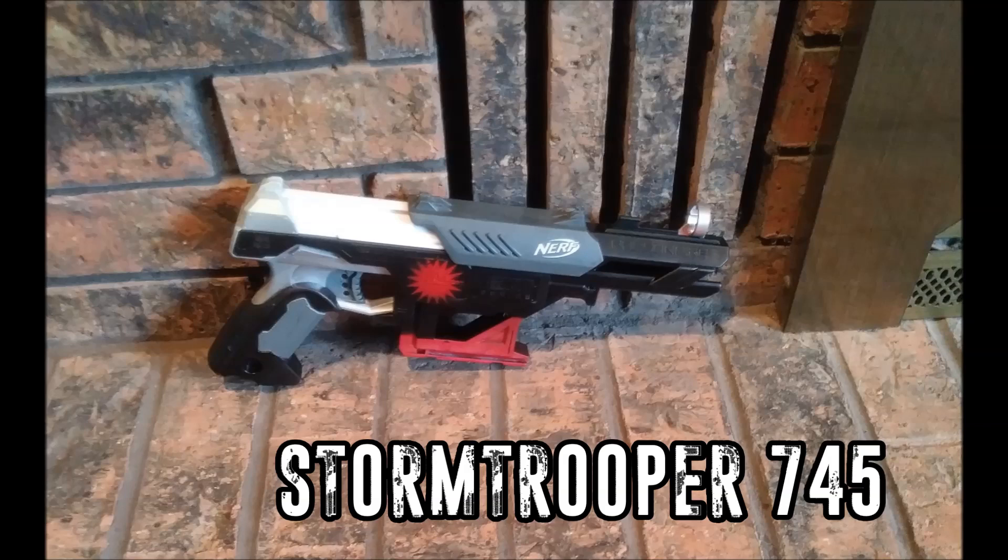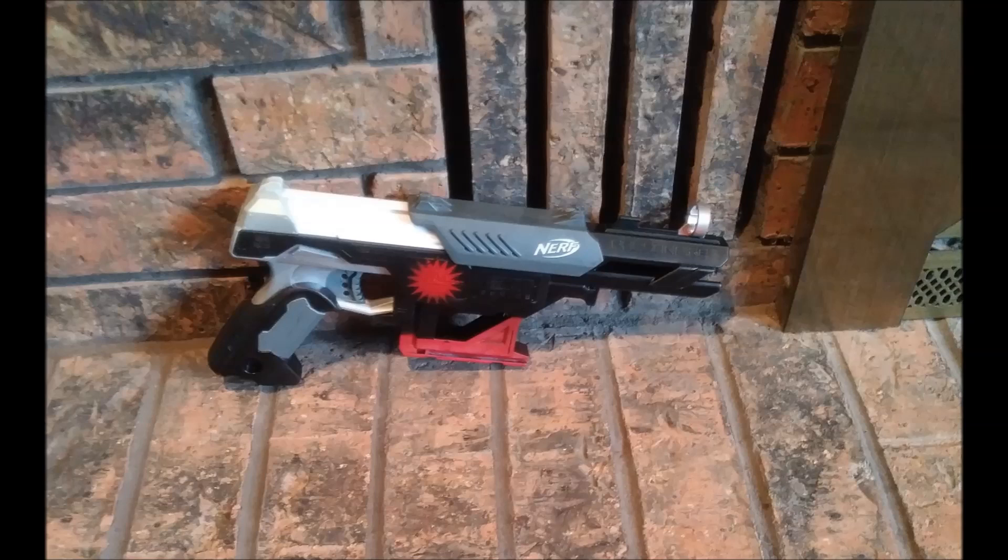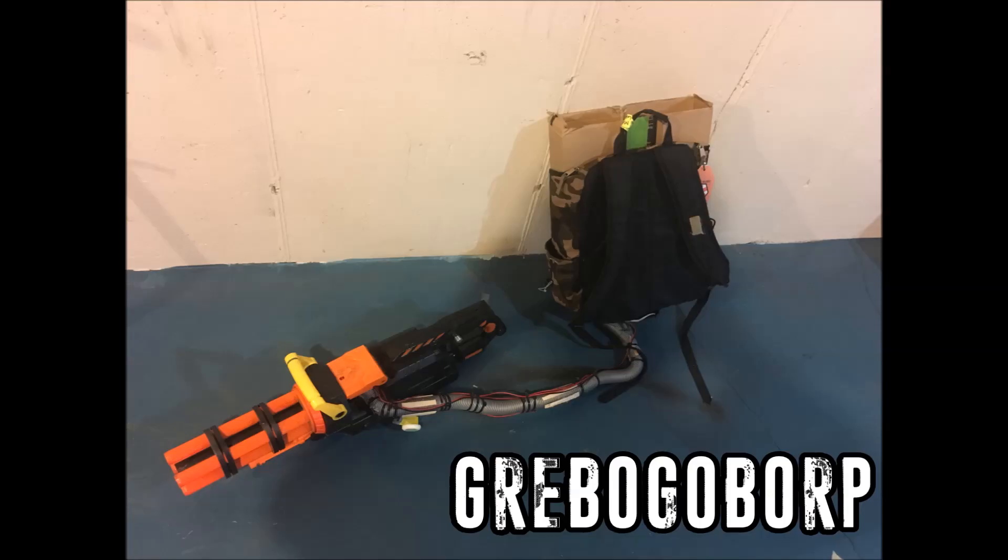Next we have a paint job by Stormtrooper 745. In his words: 'I imagine this blaster being a one-shot sidearm for elite soldiers in a futuristic infantry.' I think he definitely nailed that look — it has a very futuristic feel with the white, black, and red, and the emblem he's got on there, which was apparently a stencil he got from his brother. It came out looking really really nice. I really like the look of the Falcon Fire, so I may have to mod one up myself one of these days. Well done, Stormtrooper 745.